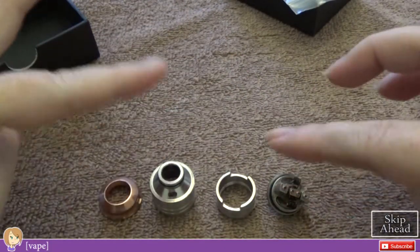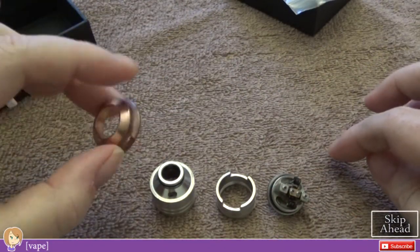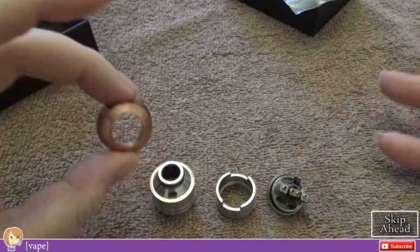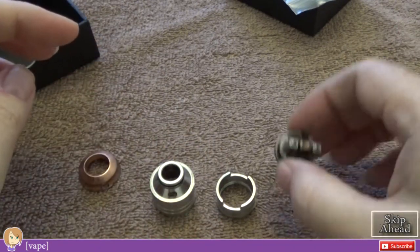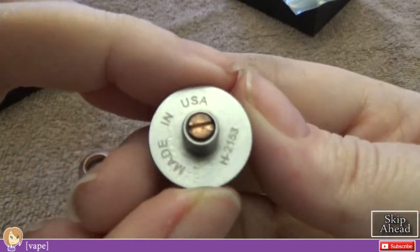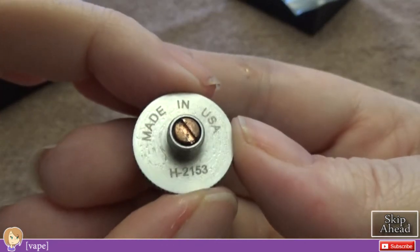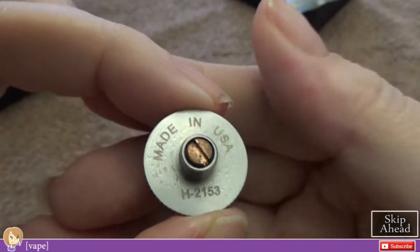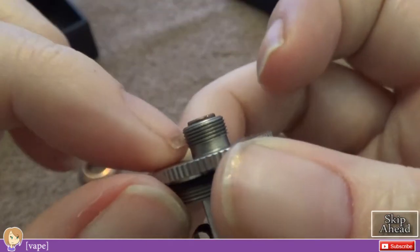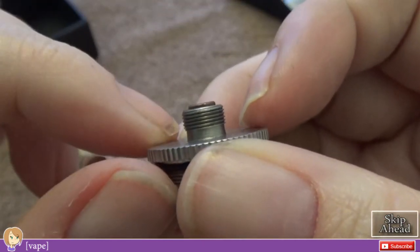We have four pieces. This one only comes with one beauty ring. Starting at the bottom — it says 'Made in the USA,' it's a clone so obviously it was not made in the USA. There's a nice prominent pin on there.